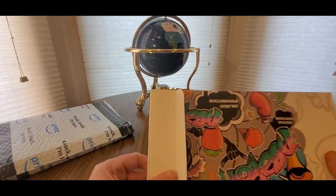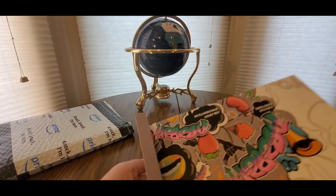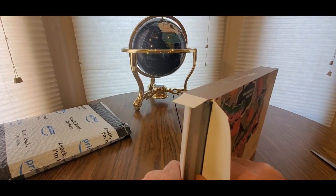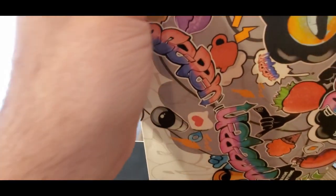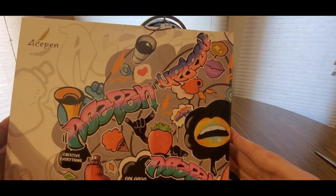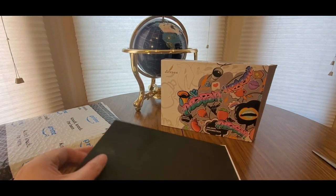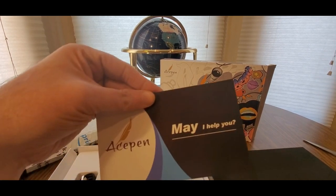Here we go — nice packaging though. I mean I like the art. They put some nice thought into it, no plain Jane look. That's pretty cool. I can't draw like that, but I definitely got some artistic skills I'm learning — takes baby steps, you know. Came with the pen right here.